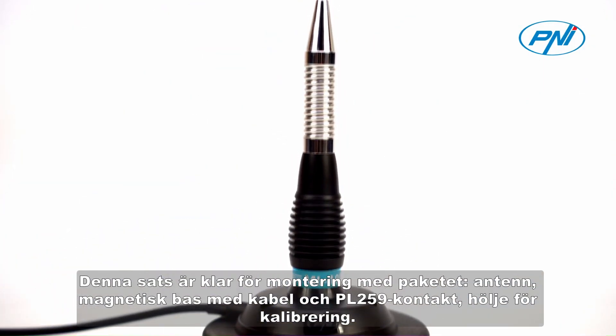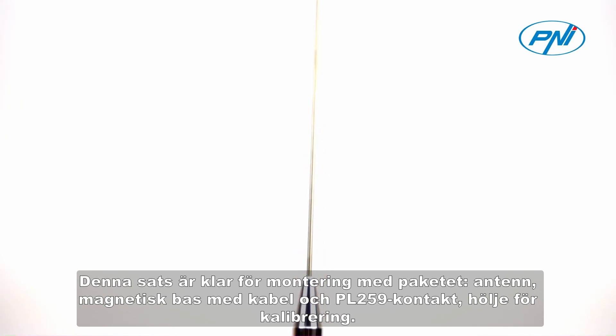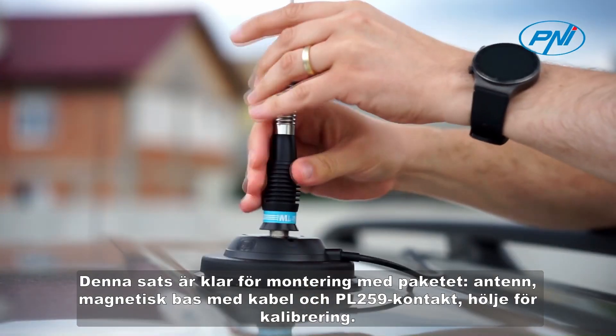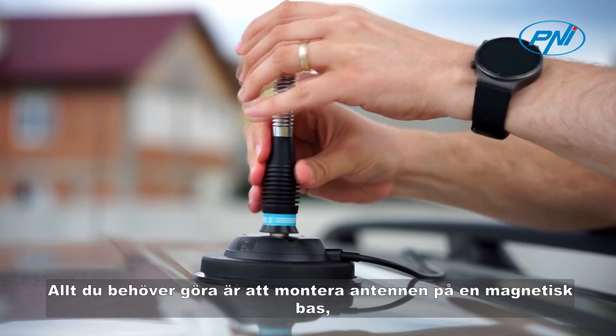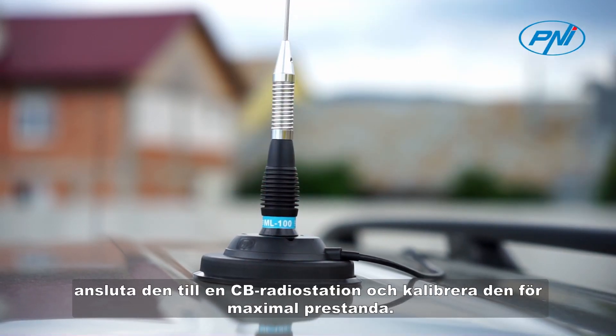This kit is ready for assembly. The package includes the antenna, magnetic base with cable, and PL259 plug enclosure for calibration. All you have to do is mount the antenna on the magnetic base, connect it to a CB radio station, and calibrate it for maximum performance.